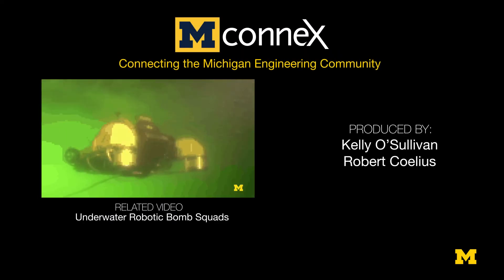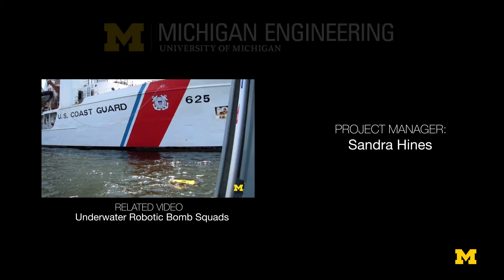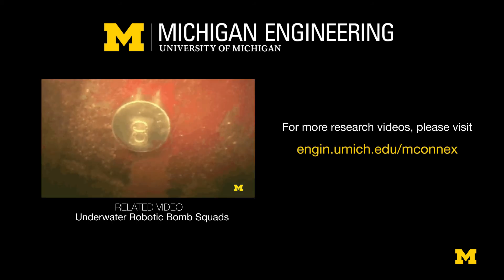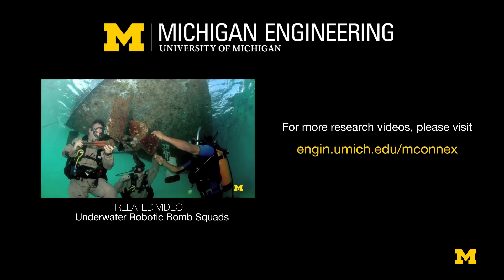What we're also trying to do is develop robotic systems that are able to autonomously map ship hulls while they're in port, for the specific problem of biofouling.